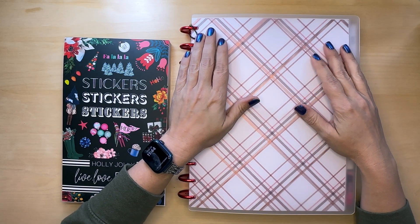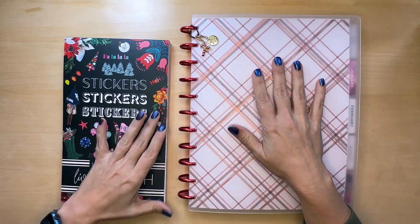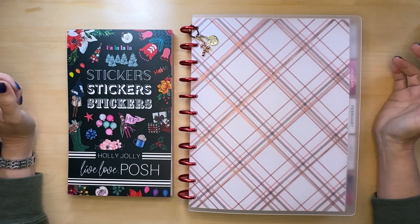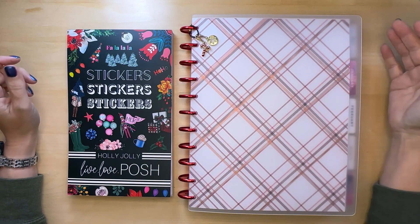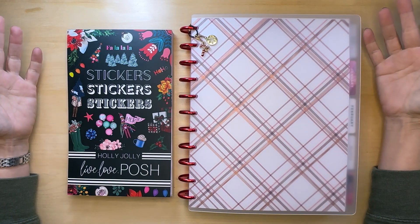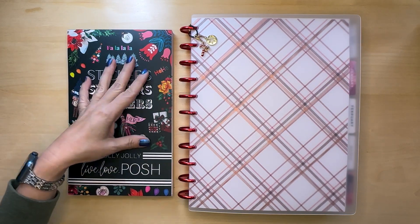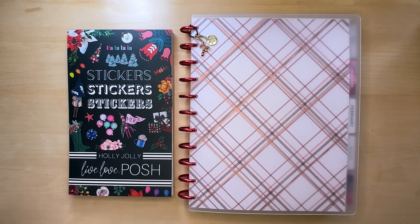Hey, what's up, welcome to another Plan With Me. My name is Stephanie and today I'm going to be decorating my big monthly spread. I am still a little sick, but I'm a little far behind because I didn't feel well for like the last week and a half. I'm going to be using the Live Love Posh Holly Jolly sticker book, which I got when she restocked it.